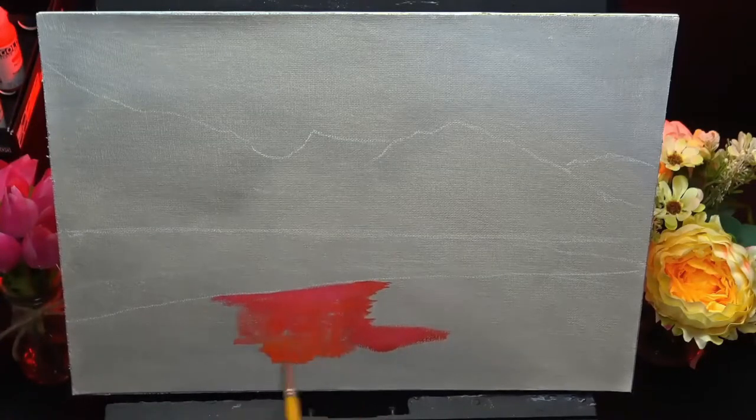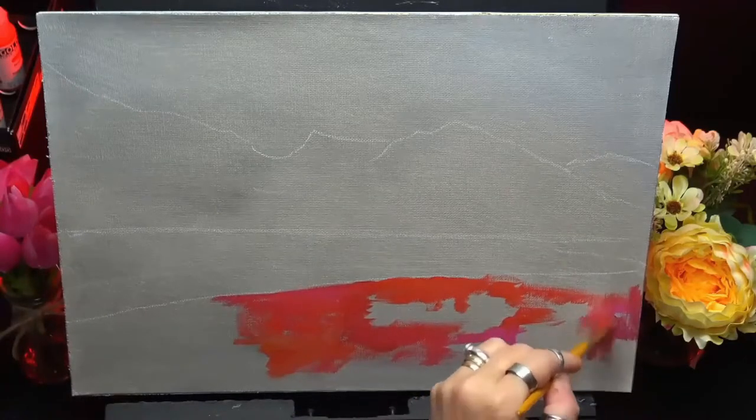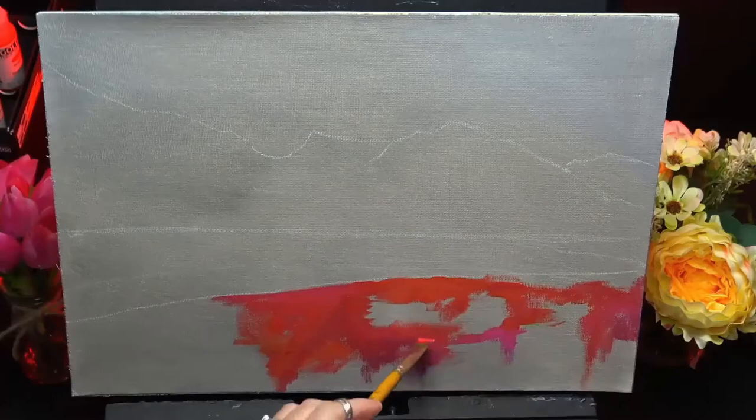Hi guys, welcome back, it's me Chrissie and today we're painting a lovely evening sunset scene with gorgeous reflections on the water.